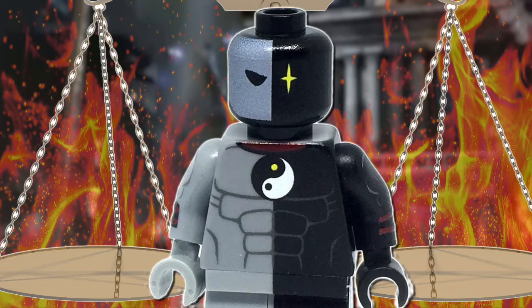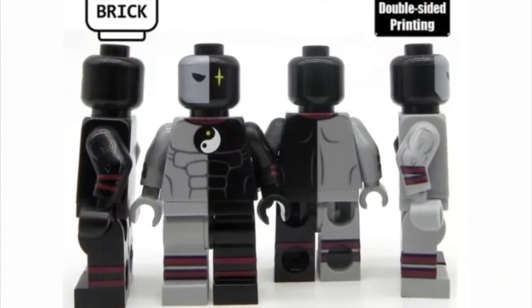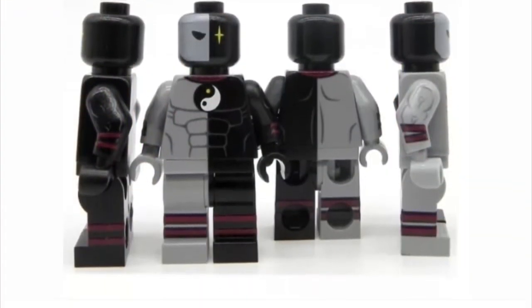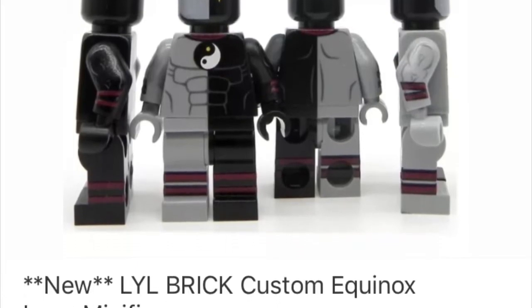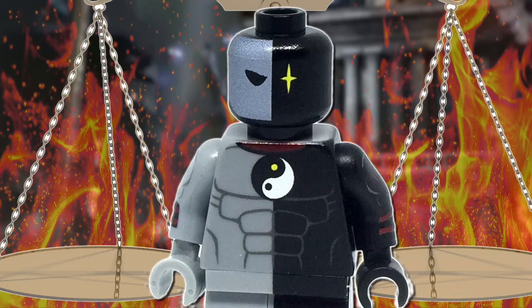Time passes by and Lego still has not produced any parts that resemble Equinox, but in February of this year Lab9 Minifigures over on eBay did list their UV printed LYL brick custom Equinox — and let me tell you, that was a sight to see. Such amazing detail on that figure, and I knew I had to add it to cart.